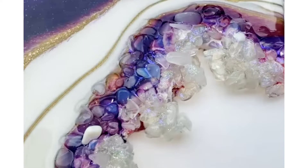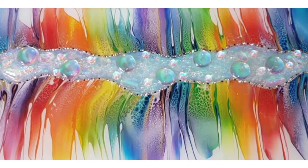Magical geodes. And I'm even going to take those acrylic pourers and teach them how to alter their acrylic pourers, as I did here.